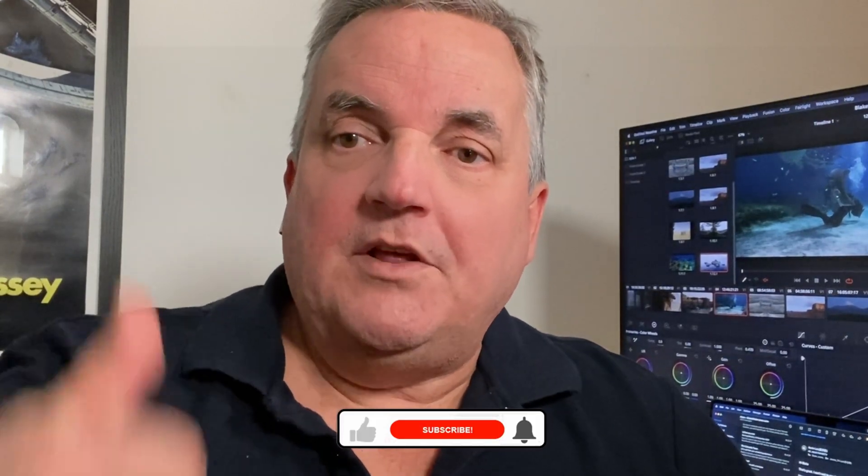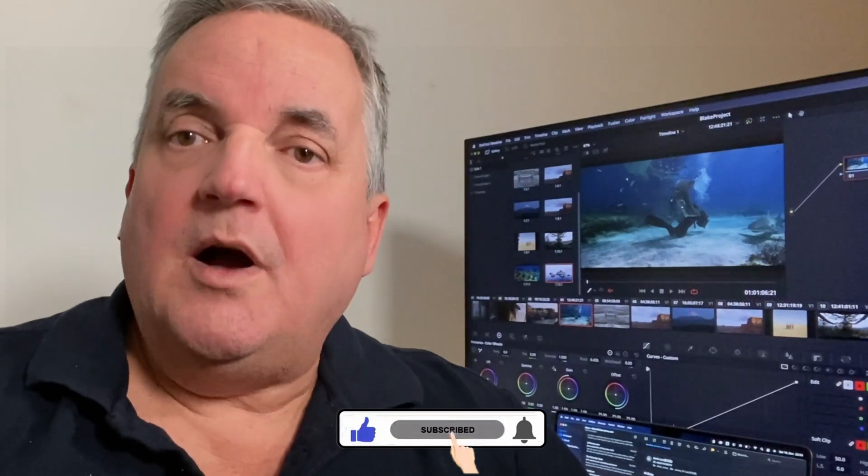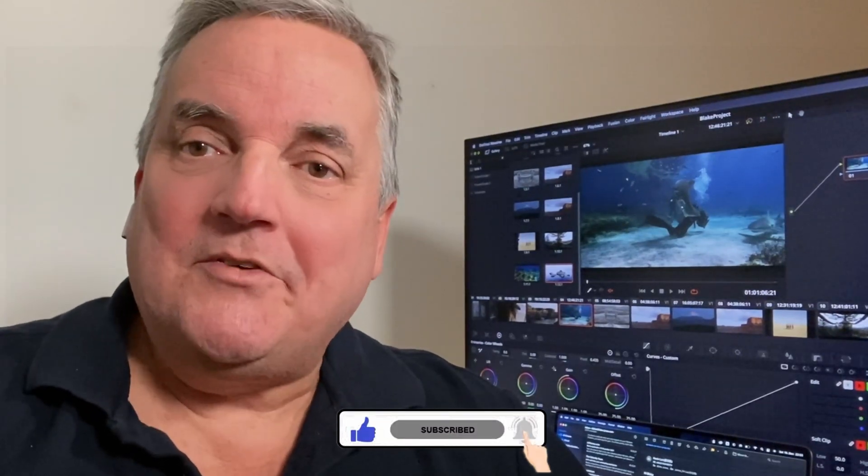So there we have it. For more information about training services, have a look in the comments below, and for more tips and tricks videos, don't forget to have a look at the other videos on my YouTube channel. And don't forget to give me a thumbs up and think about subscribing so you'll be alerted to all the new upcoming videos. Thanks and have a great day.